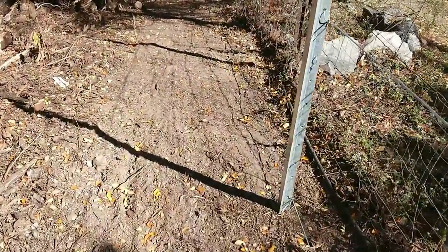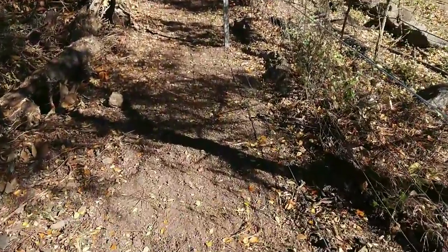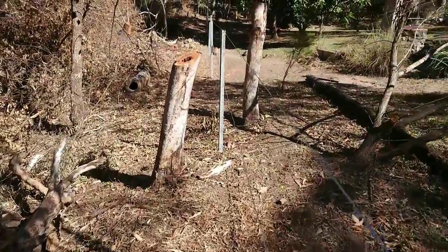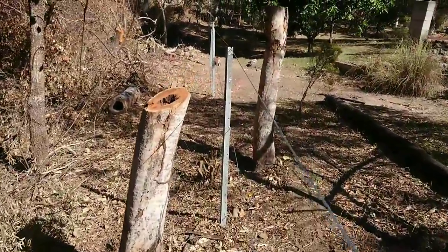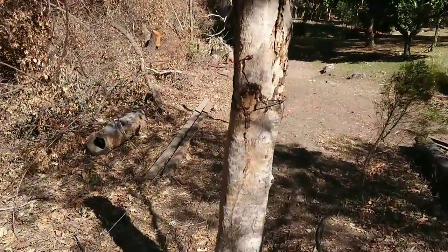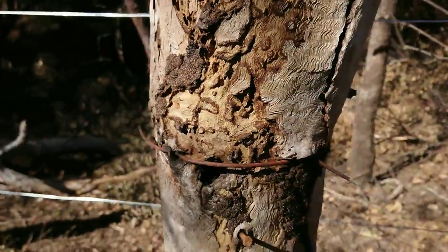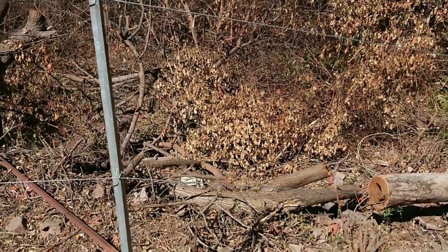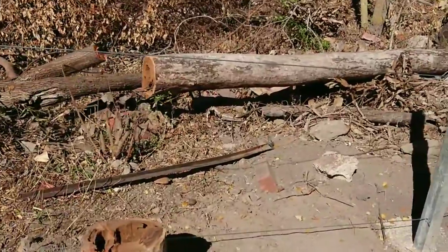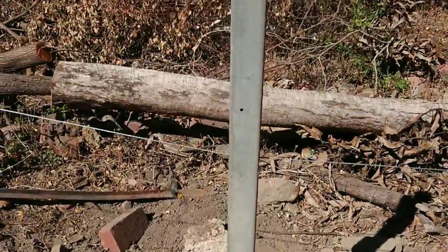By careful placement of your star pickets over your sloped ground, you can make sure that when you tension the fence the wires don't start pulling your pickets out of the ground. Two really large dead old gum trees here — but they do have a purpose. Old mate here used this one as a fence post in the past, and it's a bloody good fence post — it's still standing. At the pointiest part of the fence, which is probably my biggest slope, I've cemented one pole in the middle to ensure a good anchor.